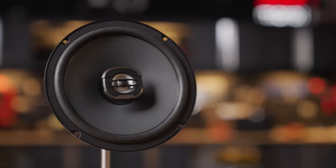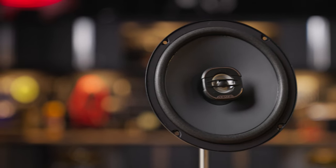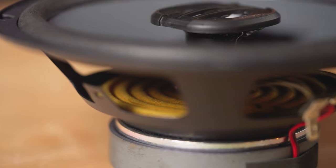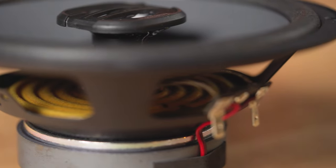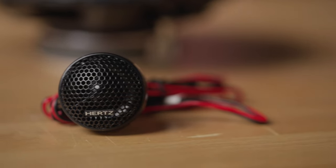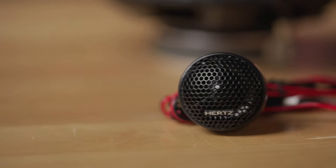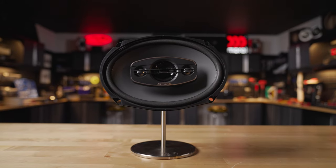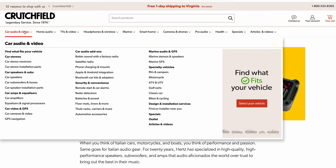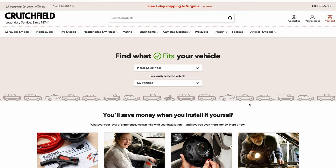The Uno Series offers a lot in terms of design and size options. Starting with a 5 1/4, a 6 1/2, and a 6 3/4 two-way coax options, and you have components which are 5 1/4, 6 1/2, and 6 3/4, each with a separate tweeter, and finally the 6x9 4-way speaker. To make sure you get the right fit for your vehicle, we have a 'find what fits my car' tool — when you enter your vehicle specs, you'll know exactly which ones are going to fit.